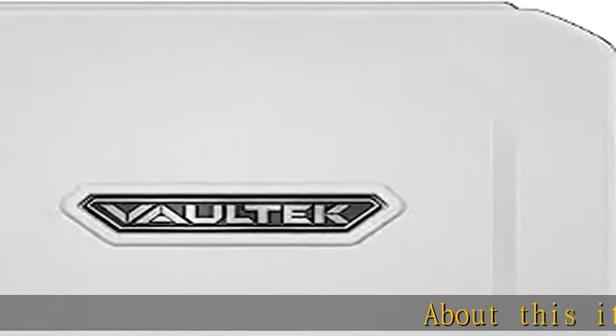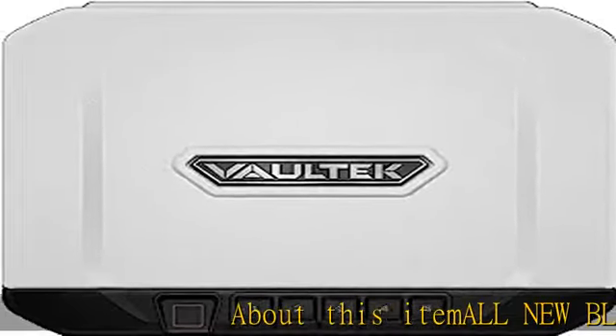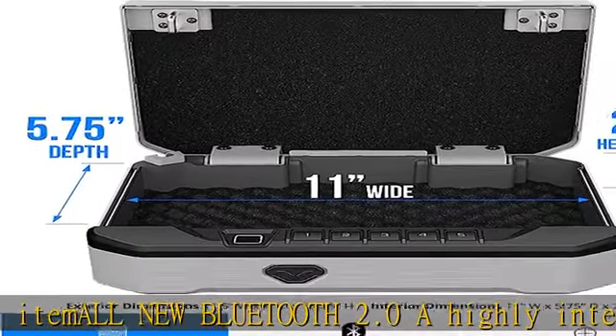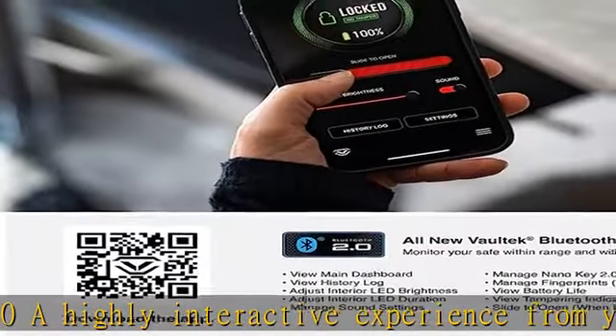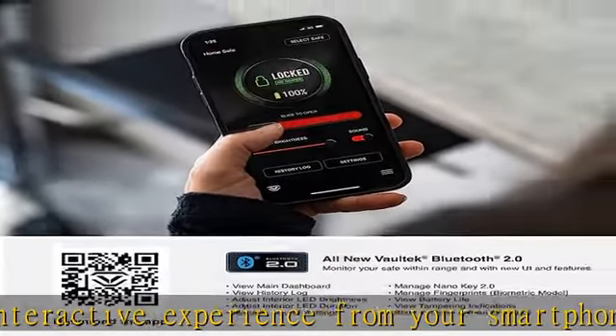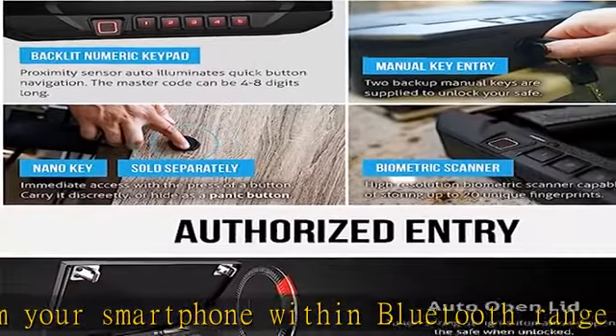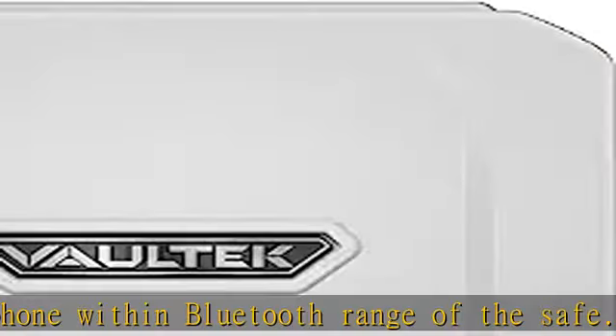All new Bluetooth 2.0 provides a highly interactive experience from your smartphone within Bluetooth range of the safe. New features and a redesigned UI for managing the safe and monitoring activity. Bluetooth can be toggled on or off using the available hotkeys if desired, while still maintaining all other safe functions.